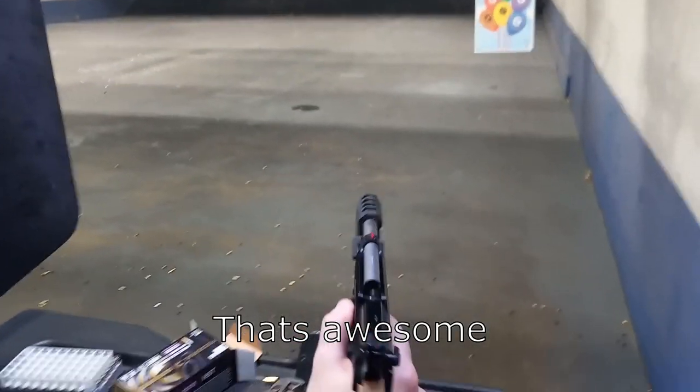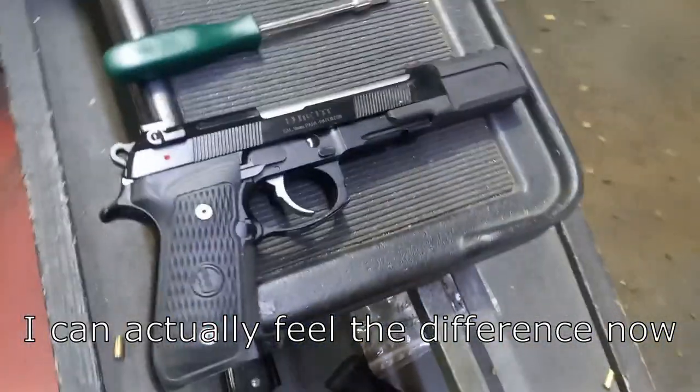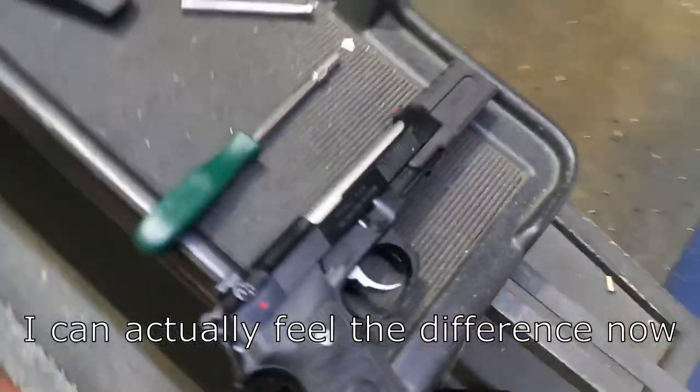That's awesome! I can actually feel the difference now. Roided out RoboCop. You like it? Awesome.